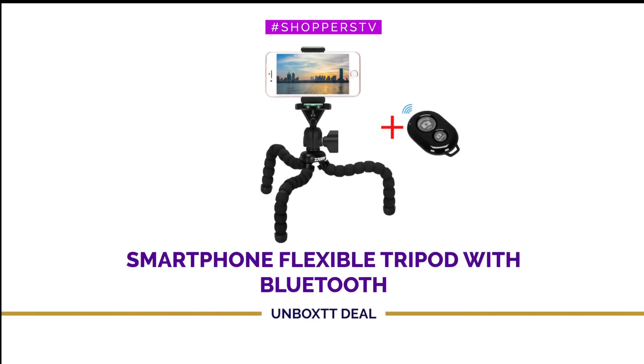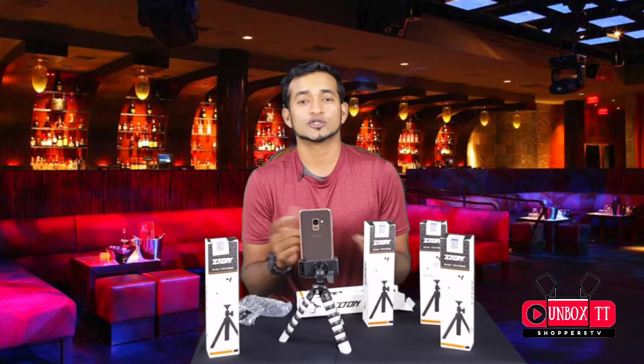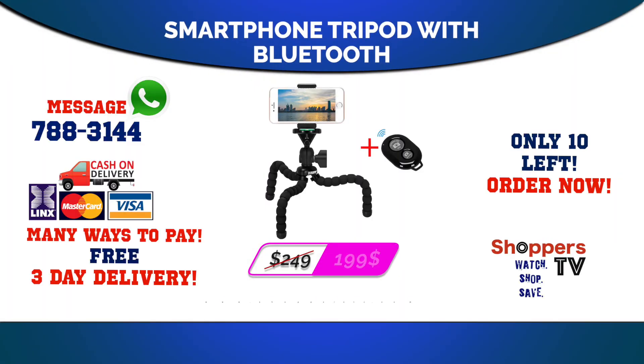So take your selfies up a notch and let's get started. Want to get your hands on one of these? Shoot us a WhatsApp on 788-3144 or visit us on shopperstv.com. Don't forget to like our YouTube, Facebook, and Instagram page, and don't forget to subscribe for more from Shoppers TV.